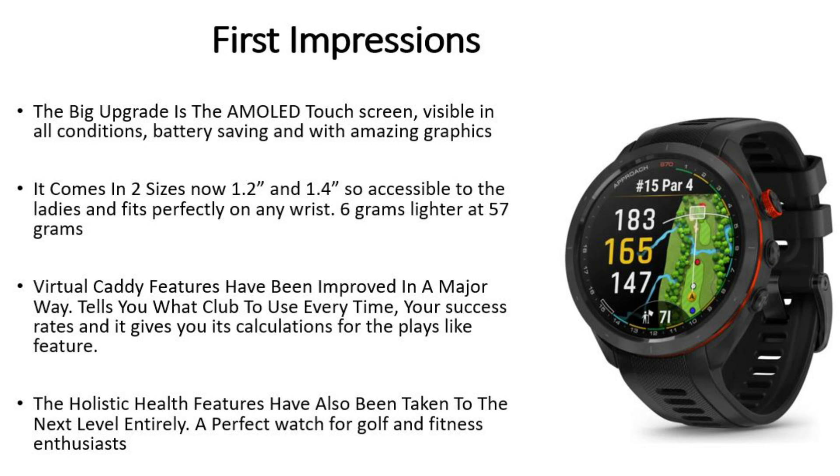The health and fitness features have also got a major boost and been taken to the next level entirely. You've got advanced sleep monitoring, advanced heart rate monitoring, and tons of sports from strength training to running to cycling. This thing is also waterproof to 50 meters.